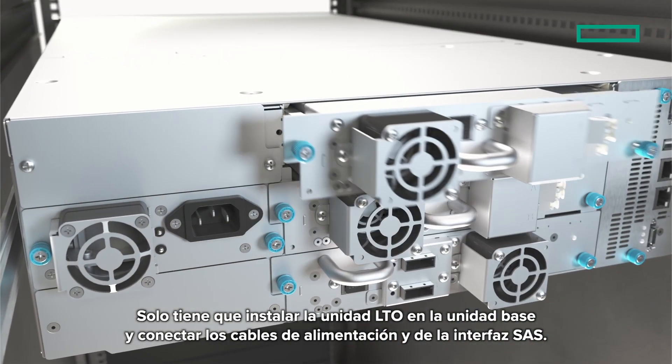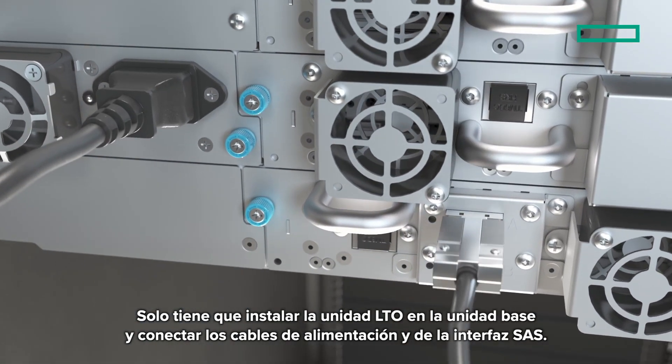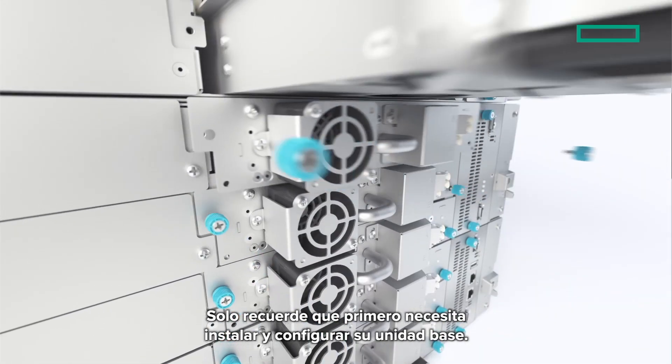Next, fit an LTO drive into the base unit and connect the power and SAS interface cables. If you are adding additional expansion modules and drives, just remember that you need to install and setup your base unit first.